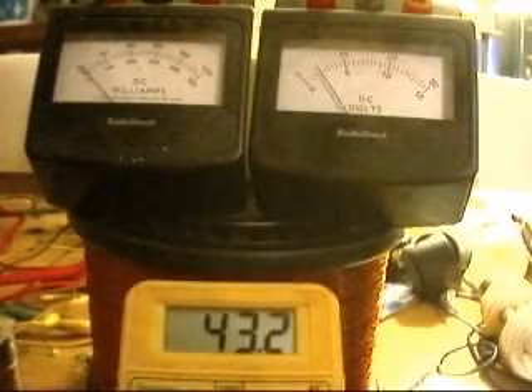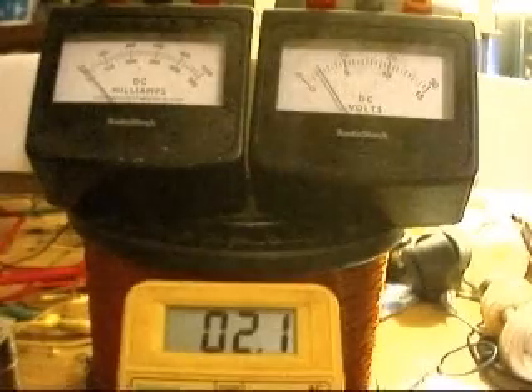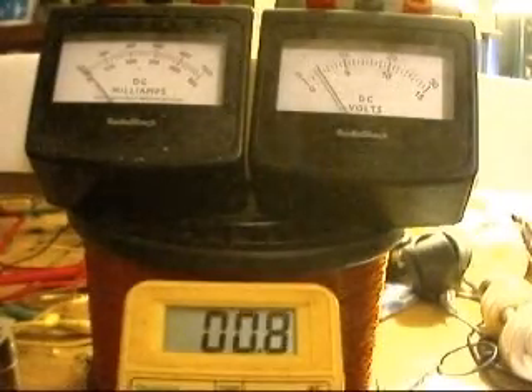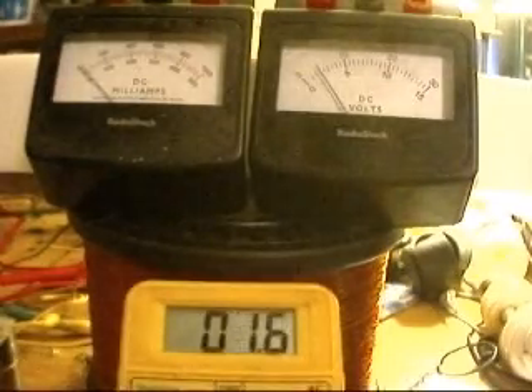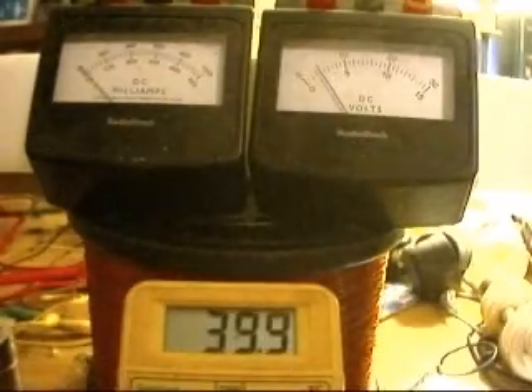If I completely short out the capacitor, you can see that it drops down to under the 2-volt max. The motor doesn't slow down and it doesn't draw any more energy. As soon as I take the switch back off, it jumps right back up to somewhere around 40 volts.